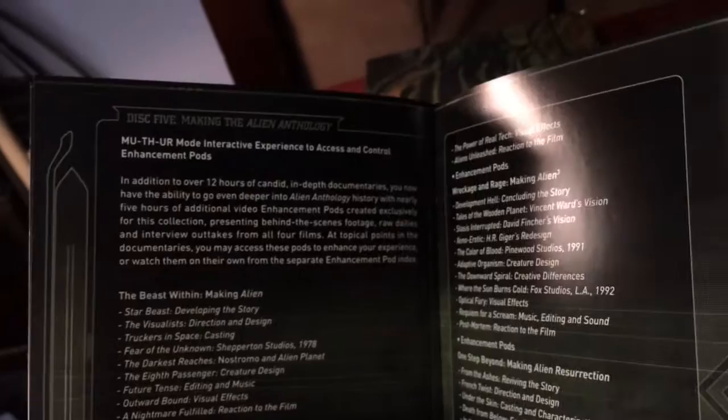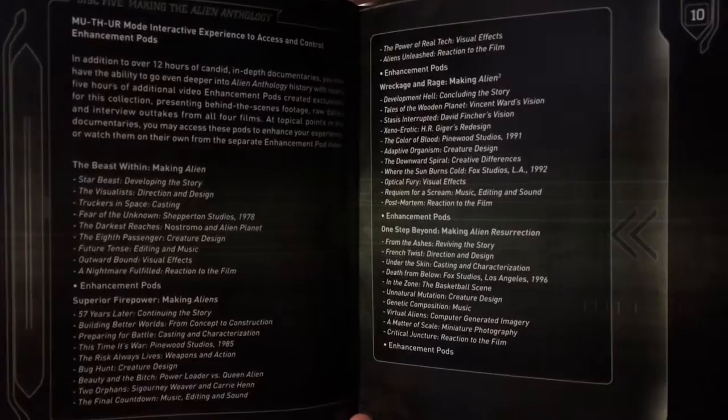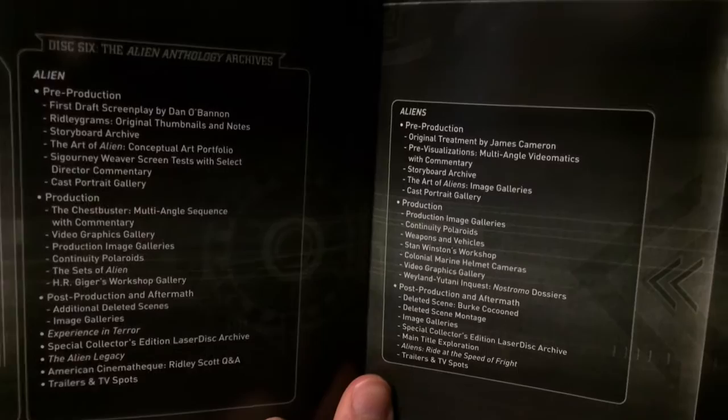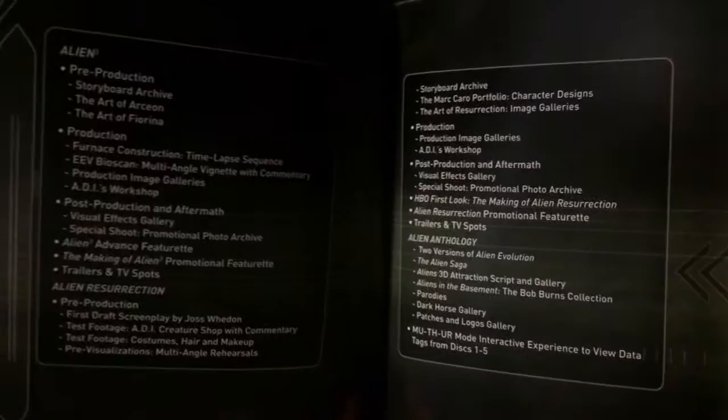Disc five - there's a lot of stuff on disc five, so you guys can pause it and look at it yourselves. Give me the opportunity to do that. And then disc six - you guys can pause this one and look at it yourselves too. This is a continuation of disc six, so pause it and look at it yourselves.